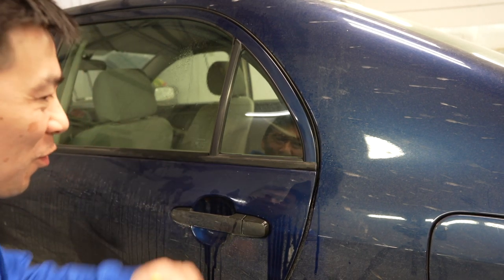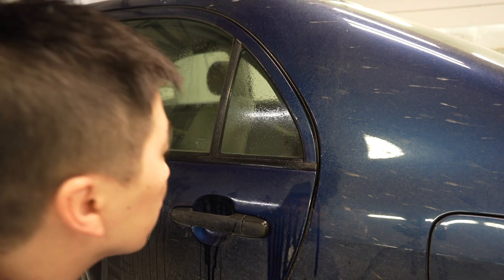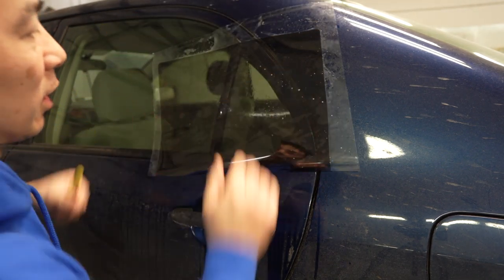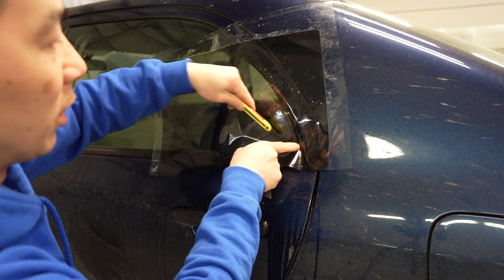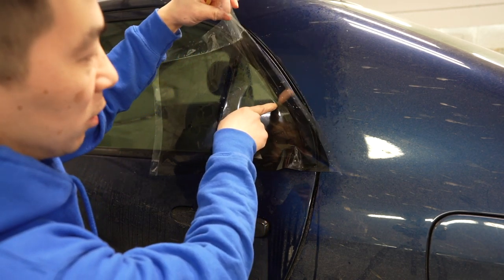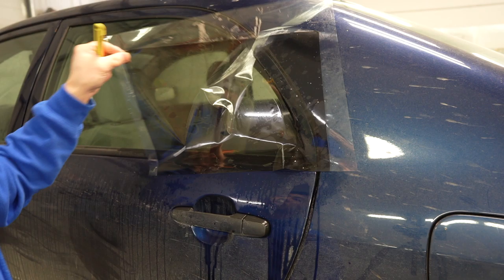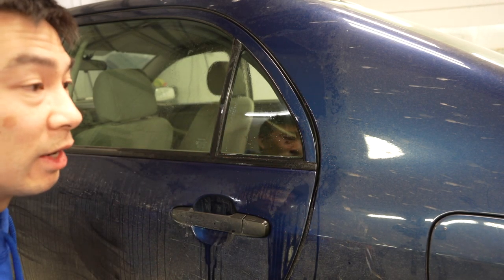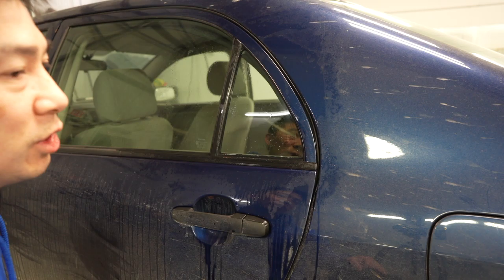A lot of DIY tutorials online show how to cut dark tint by placing it on the window, tacking it down, and putting a blade right on it and cutting. The only problem is with dark tint you can't see where you're cutting — you're literally feeling in the dark. As a beginner there's just no way you're going to cut that nicely because there's no tolerance inside for any slippage with the knife, and you'll just blow through film.